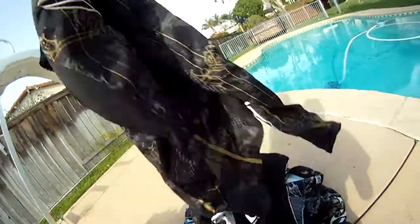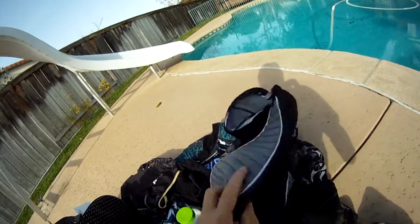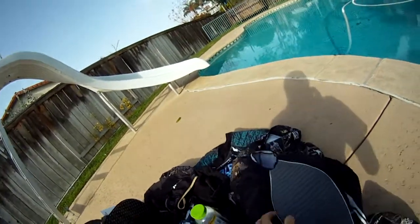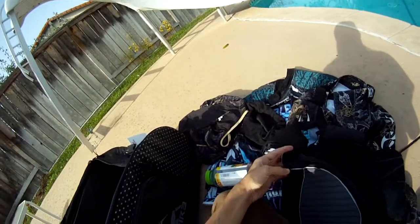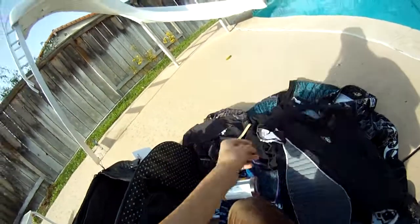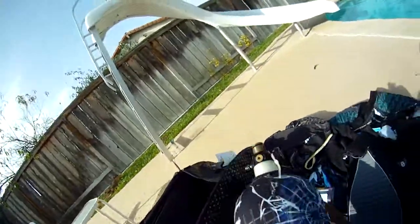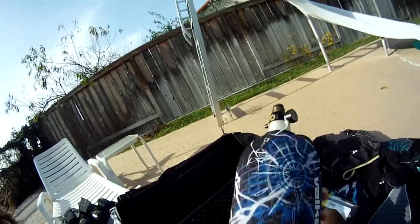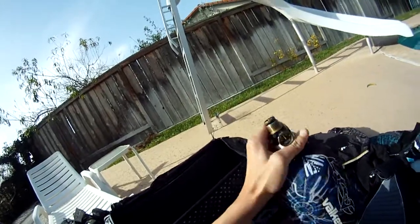I have the Vulcan jersey to match. In here I also have the Planet Eclipse Bouncer — I cut off the sleeves so it's not as hot. It has some shoulder pads and sleeves that come off, but I cut them. I picked it up for $50. And a four-year HydroTank — an awesome tank too.